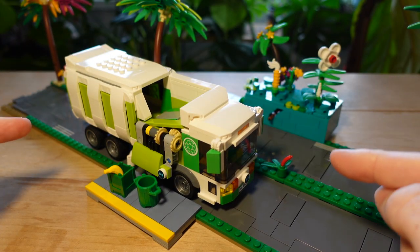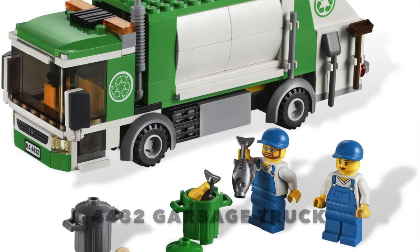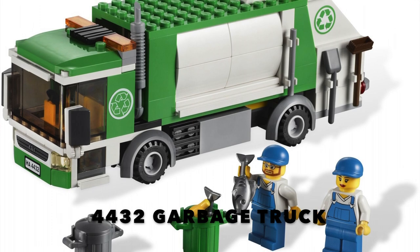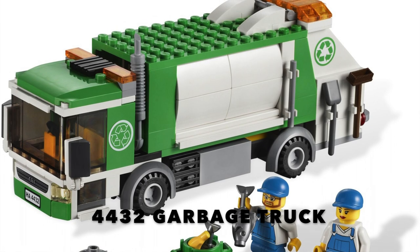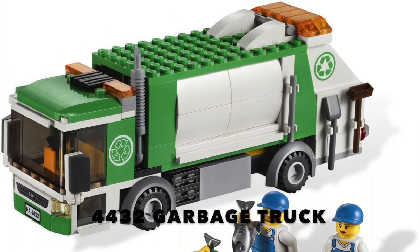First things first, the origin story. Some of you guys might recognize what this used to be — set number 4432, a really awesome garbage truck from LEGO in 2012. I think it's their best garbage truck to date. It's a pretty cool garbage truck, but disappointingly it's a rear loader, not a side loader. And we all know side loaders are super cool.